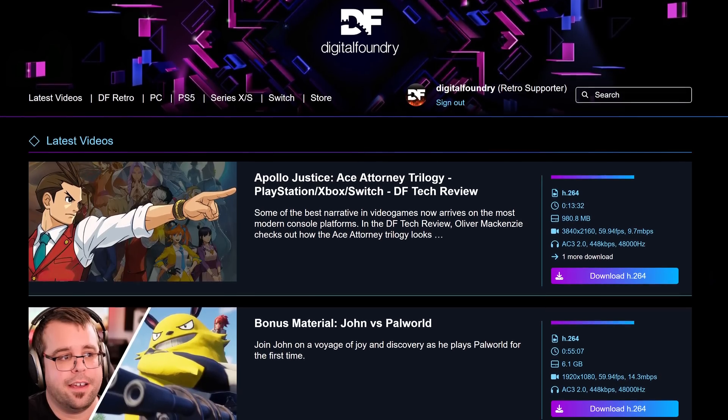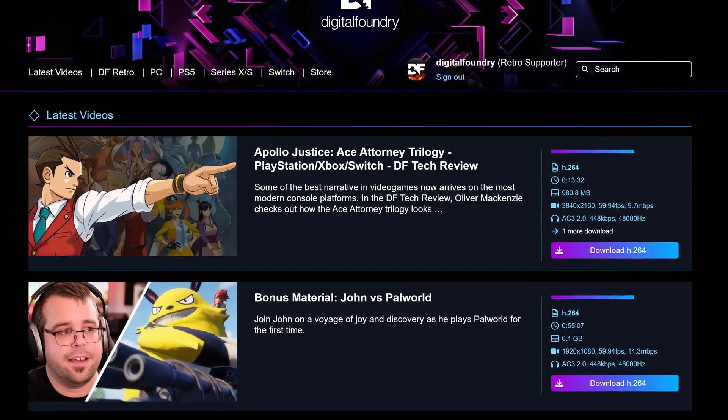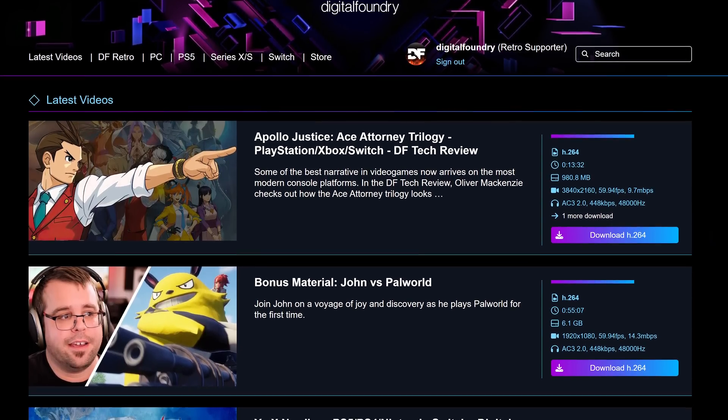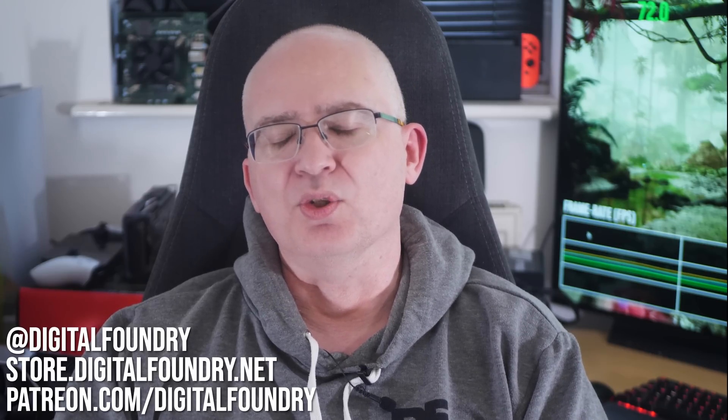As for the 4080 Super, well, we'll need to wait and see — unless you're watching this in the future, where you can find out right now. Like, subscribe, share, and ring the bell for notifications when we drop new videos. It's all about the DF supporter program — high quality video downloads of everything since late 2016, early access to DF Direct Weekly and other content, exclusive extras and more. And please do consider store.digitalfoundry.net for high quality merchandising. Thanks for watching and supporting Digital Foundry.